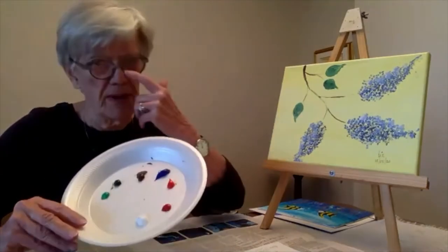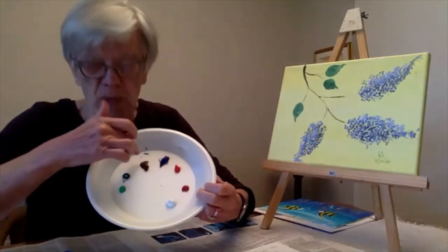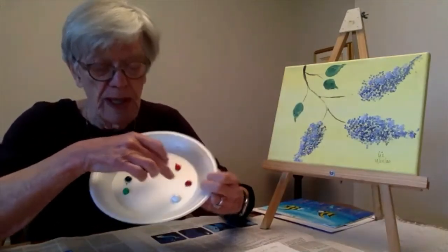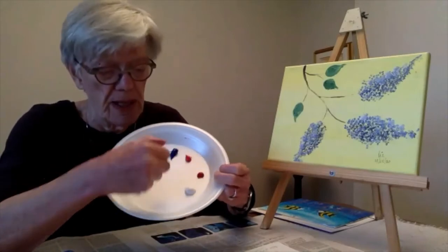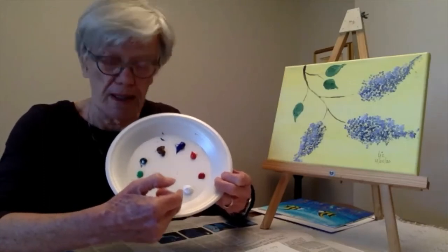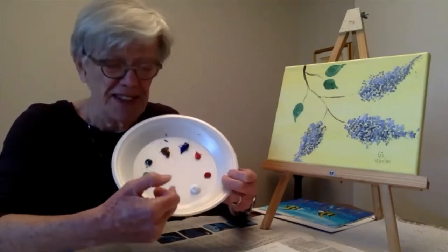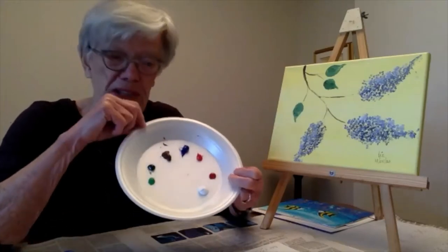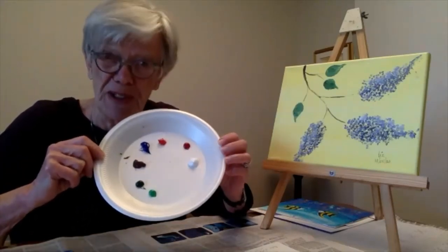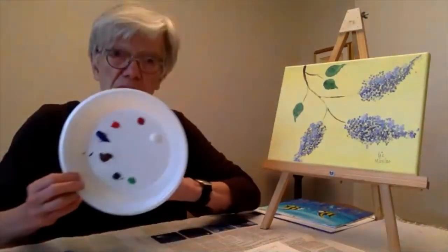The colors will be listed on the board as well. You're going to need greens — I've got a light and a dark green — a brown, a blue, and two different reds, and a white. If you've already got pink or purple in your paint collection, that's great. I didn't, so I'm going to have to mix when it comes time to do that.